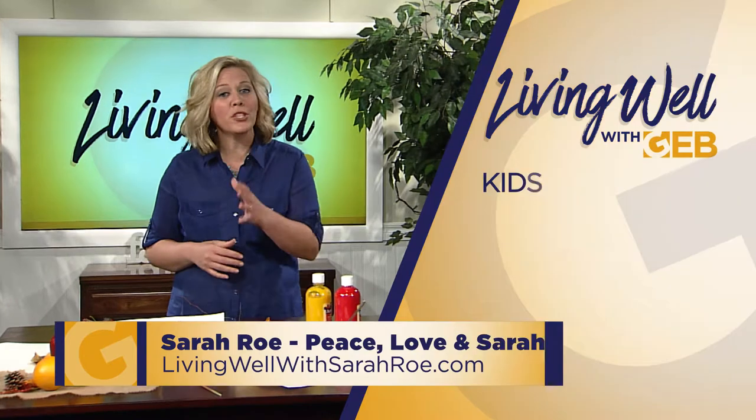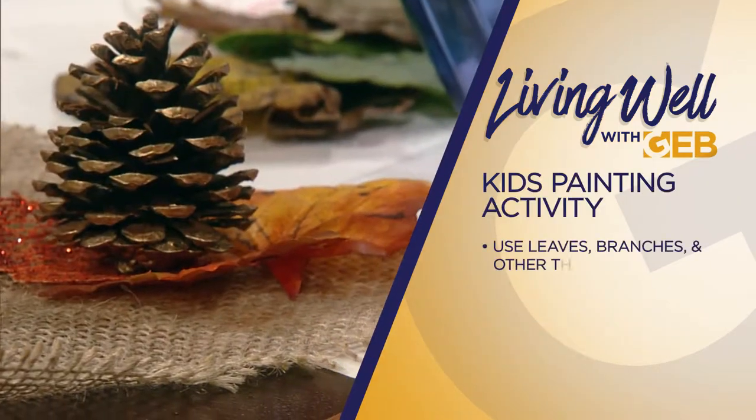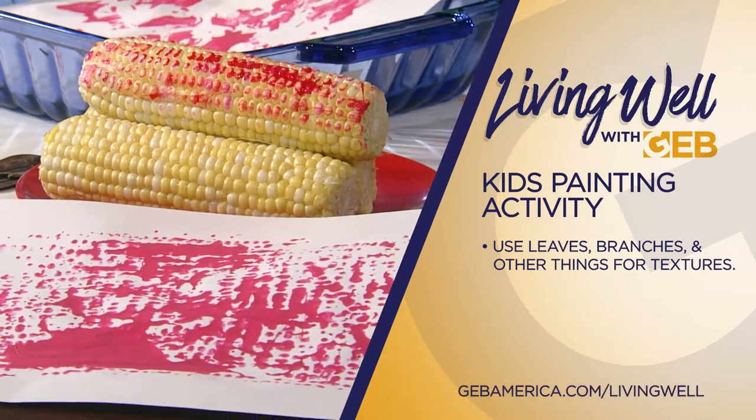My kids love to paint and I'm sure yours do as well. Change it up this fall — try out some leaves, branches, pine cones, and even corn to create various textures and designs.